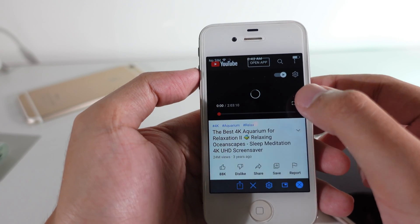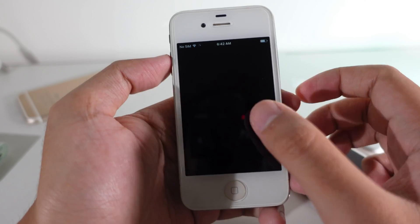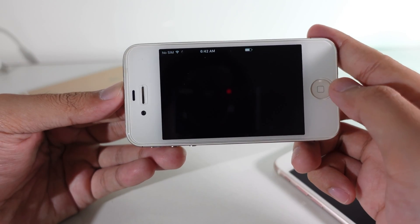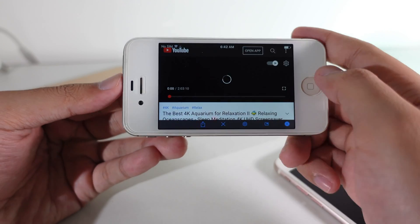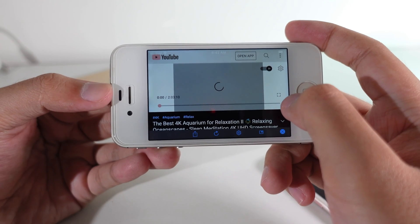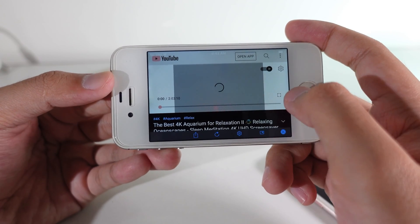Right here I can bring it into full screen — just like that. As you can see, we have a fully working YouTube on the iPhone 4S. If you want to go into landscape mode, you will need to load the video one more time.